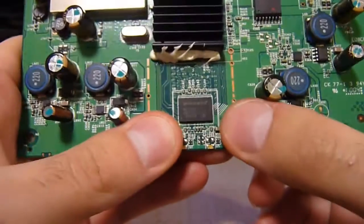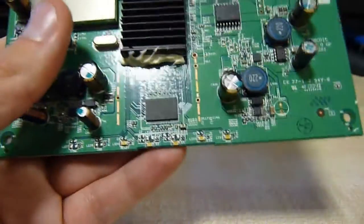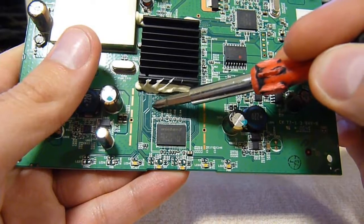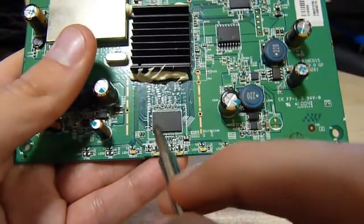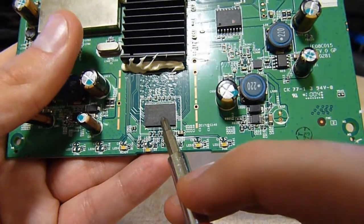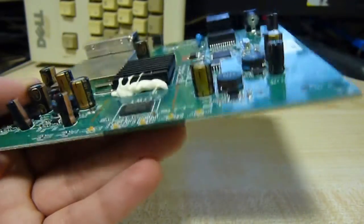Now here we have a Winbond chip that, looking at it, looks like it is a flash rather than a memory — although looking at these traces, they do these funny wiggly line traces for noise suppression. Differential pairs they're called. So this will probably be the main working RAM, this Winbond chip. Let's look at the part number: W9725G51 — I think that's B minus three. Minus three will probably be the speed.